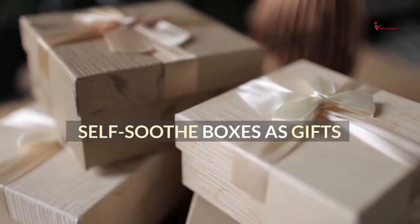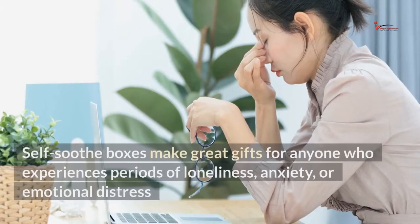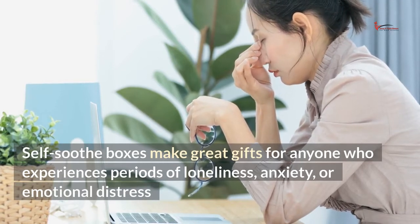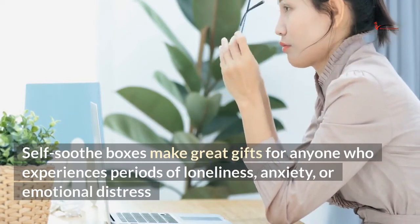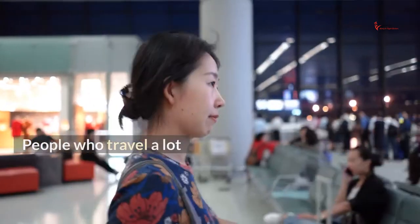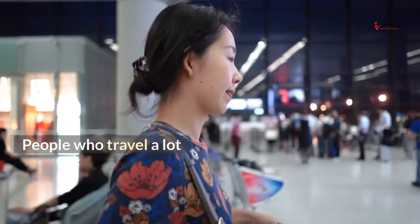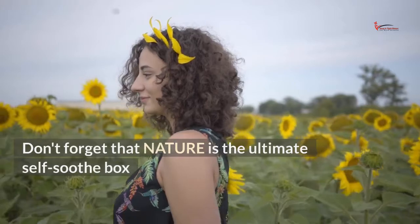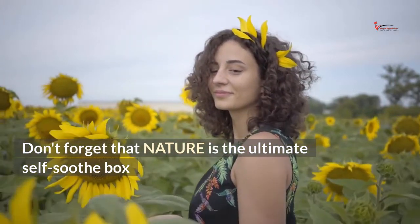Self-soothe boxes as gifts. Self-soothe boxes make great gifts for anyone who experiences periods of loneliness, anxiety, or emotional distress. They are great gifts for students away at college, people who travel a lot, and elderly people living alone. Don't forget that nature is the ultimate self-soothe box.